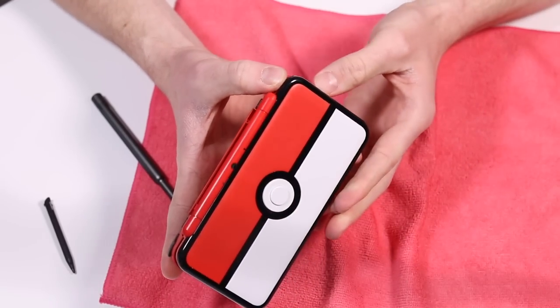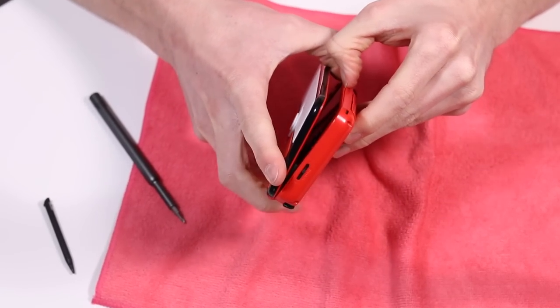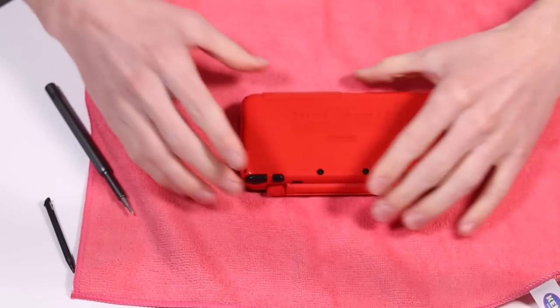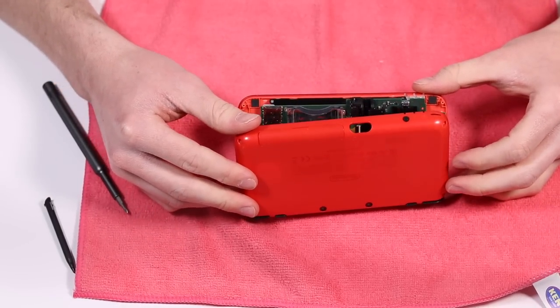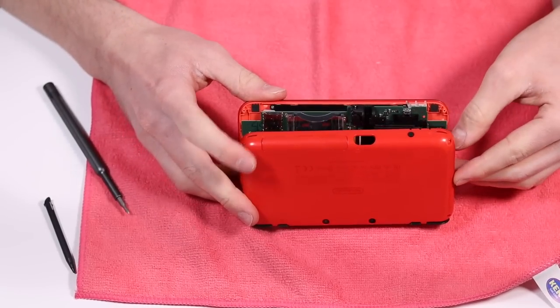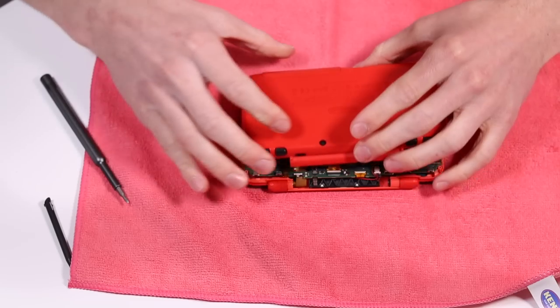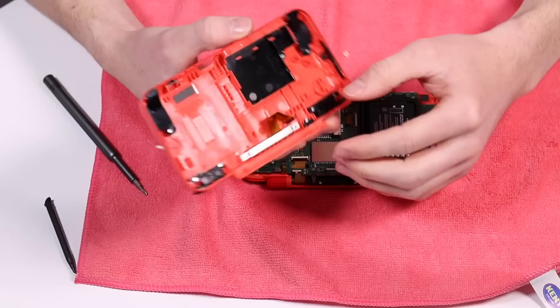There we go. You get one side out and the other side clicks open. I'm just going to be careful not to lift up any ribbon cables. There's actually one ribbon cable at the back, which I imagine is for the cameras. There's two little cables either side and then a ribbon cable at the top. And that is the back removed.